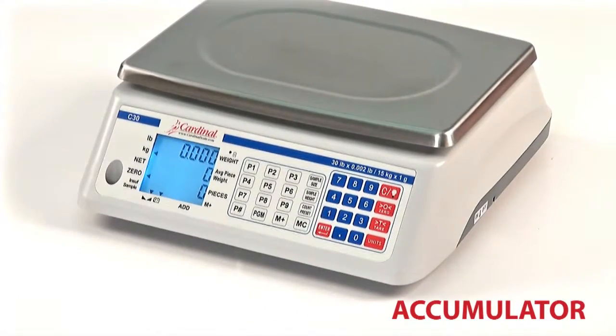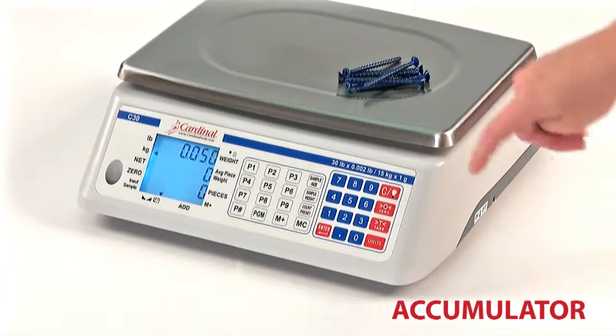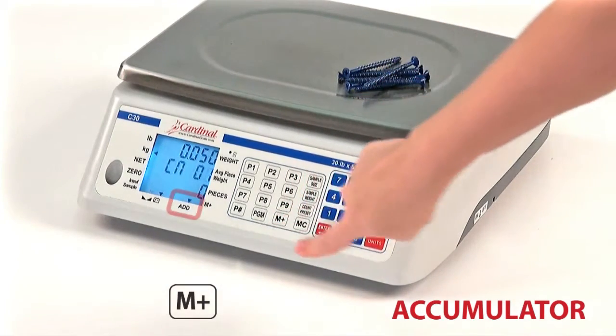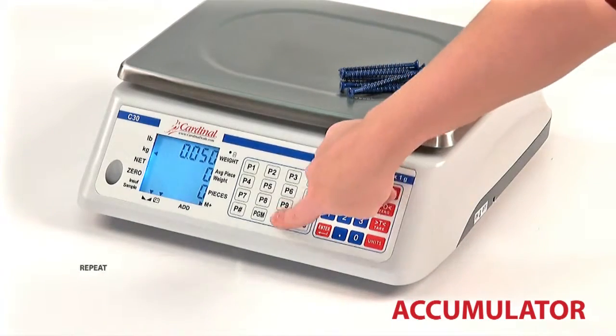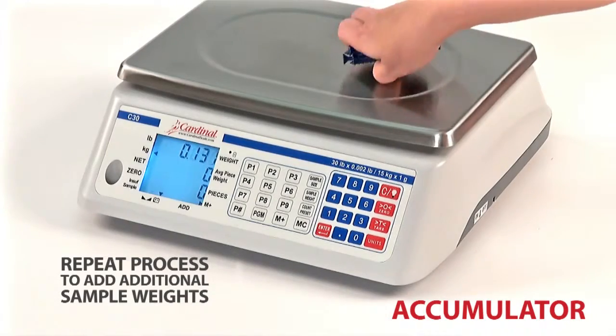With the scale in weight mode and displaying a zero weight, place the item on the scale platform. Press the M plus key to add the value to the weight accumulator. The display will change to show the accumulator values and the Add Annunciator will be illuminated to indicate the addition has taken place. After three seconds, the scale will return to normal weight mode. Repeat the process to add additional sample weights to the accumulated weight.